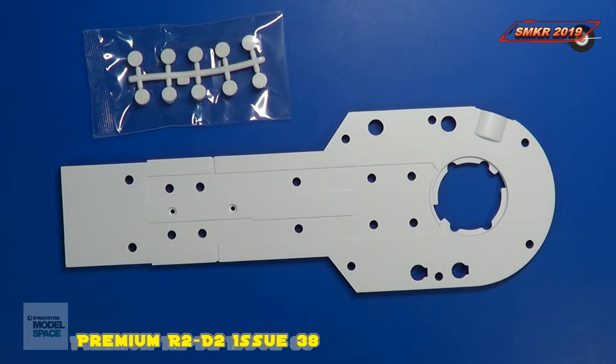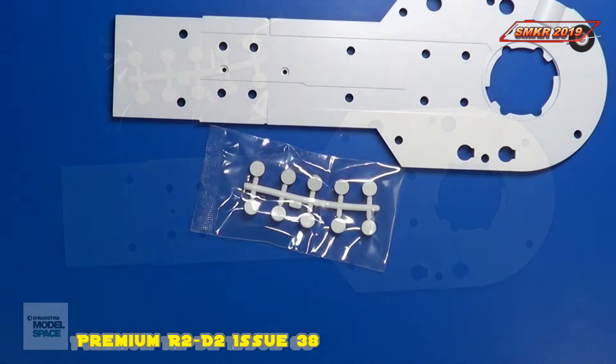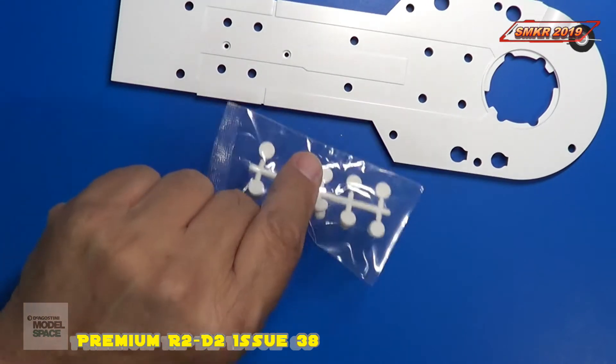Here are the parts for issue 38. This time we receive a left leg outer plate and some plastic plugs. With issue 38, we're going to start assembling R2-D2's left shoulder. It looks like all we're going to do is just do a test fit, and we're not actually installing any screws at this point. We're going to set aside the plugs and use those later.